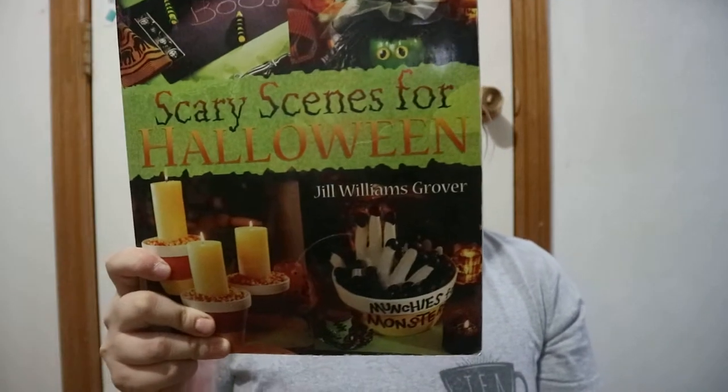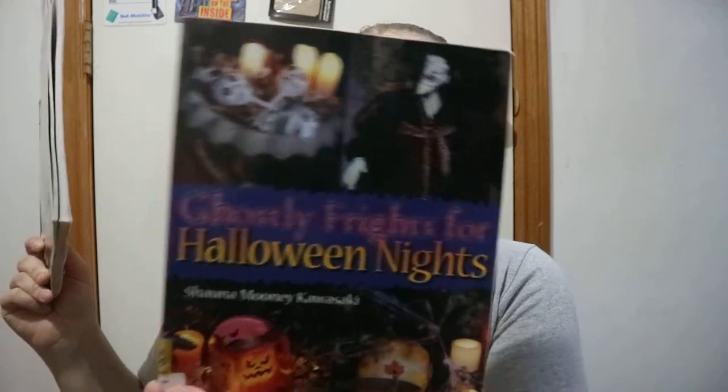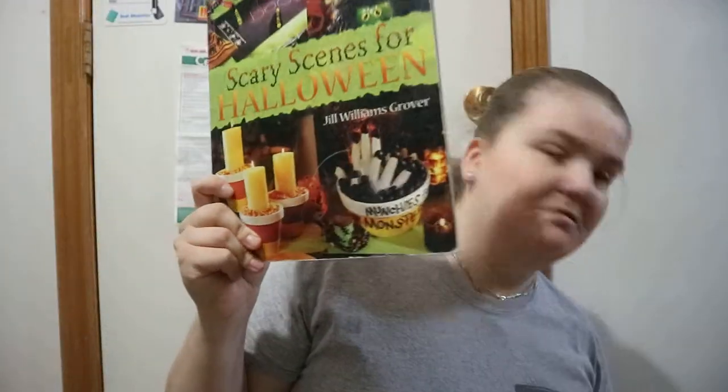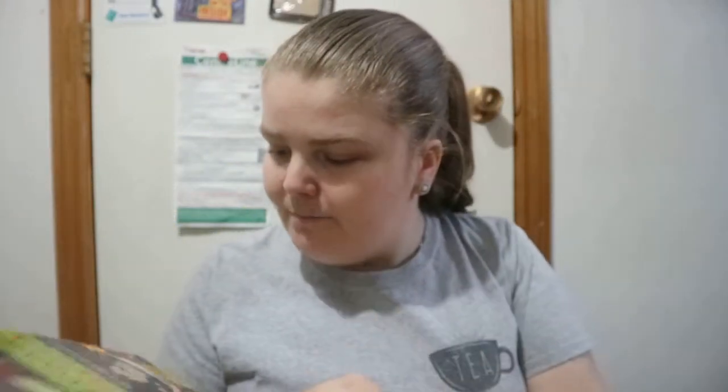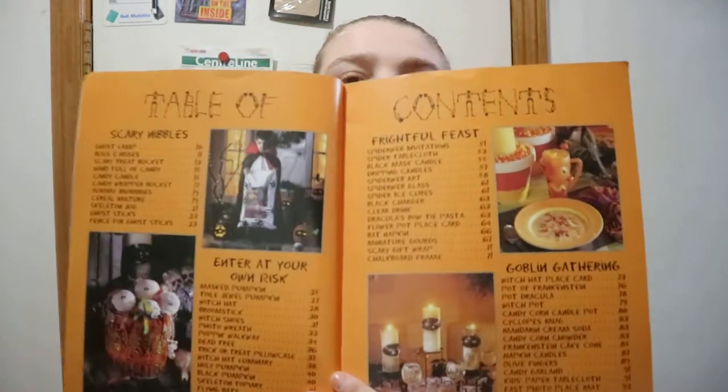Scary Scenes for Halloween by Jill Williams Grover — this is from the same publishing company that did Ghostly Frights for Halloween Nights, so got that. This one's by Jill Williams Grover.